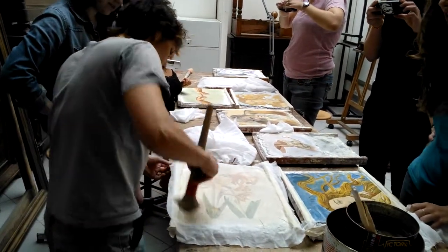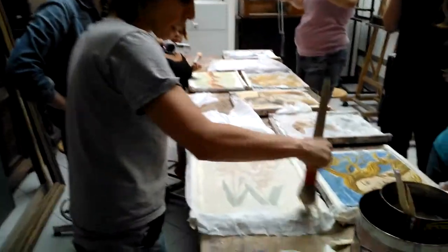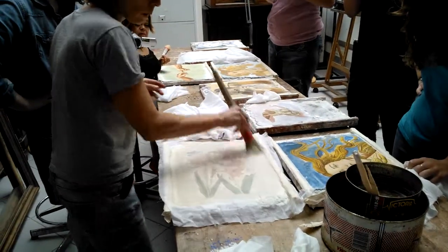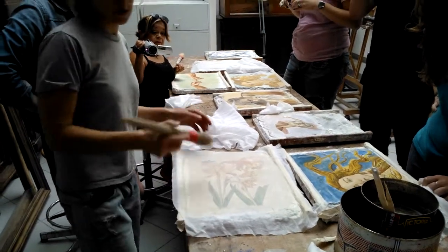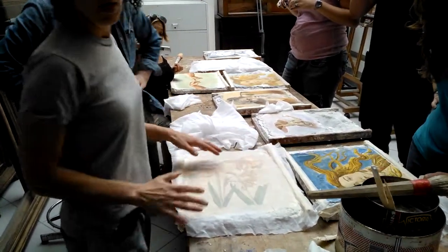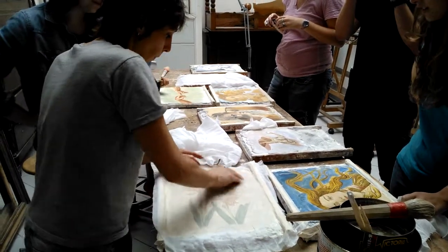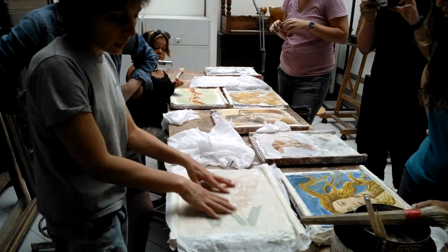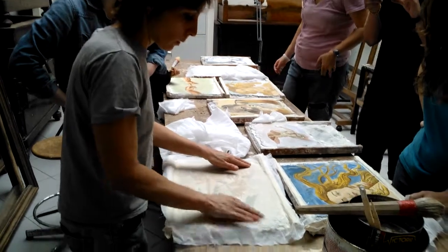You want to make sure all the wrinkles are out. Is it going to be the negative, since we're pulling it up? Yeah, but then you're going to put another canvas on. After it dries, you have to then massage it really nice to make sure that it's attached well and that there are no wrinkles.